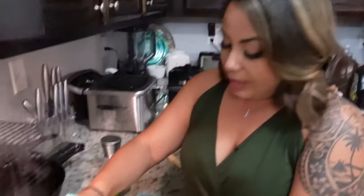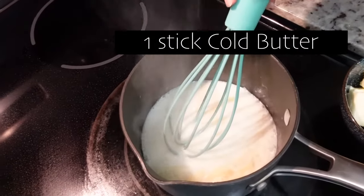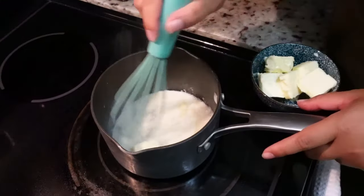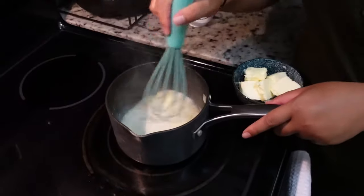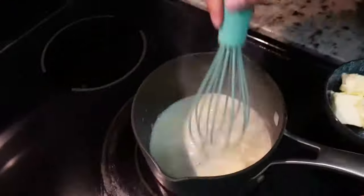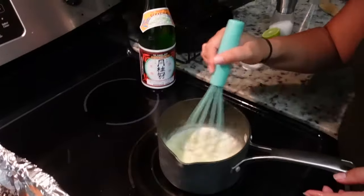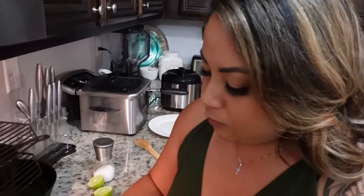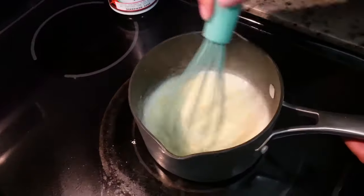Next we're going to add one stick of butter. I have the cold butter chopped up, and you just want to slowly add that to the mixture while you continue to whisk. Once you have the full stick of butter in there, as you're adding and whisking at the same time, it will start to emulsify.